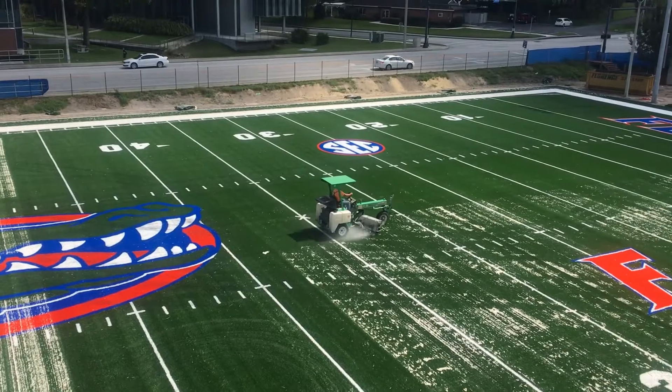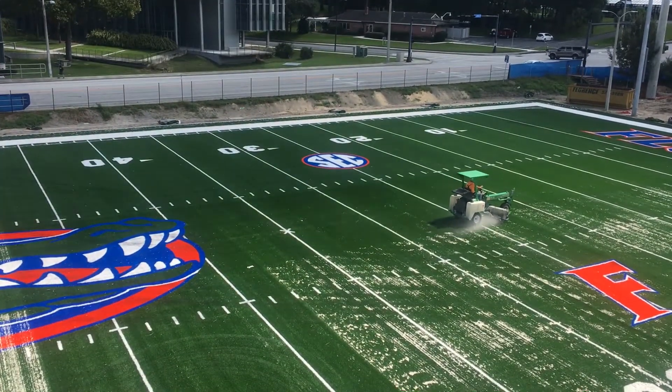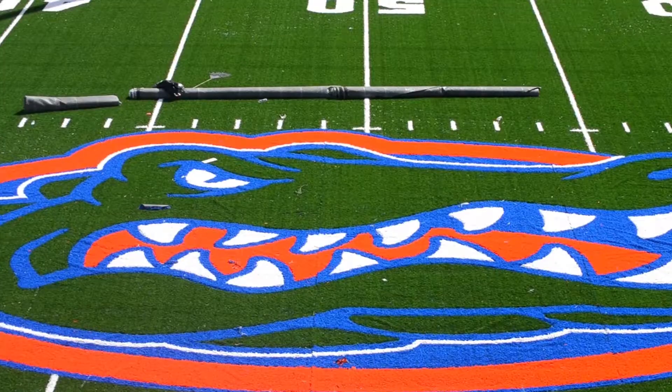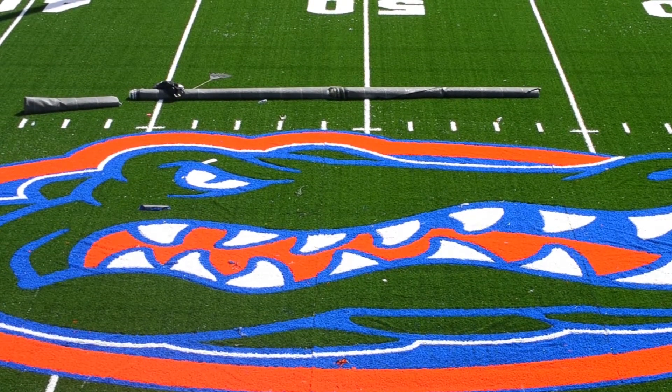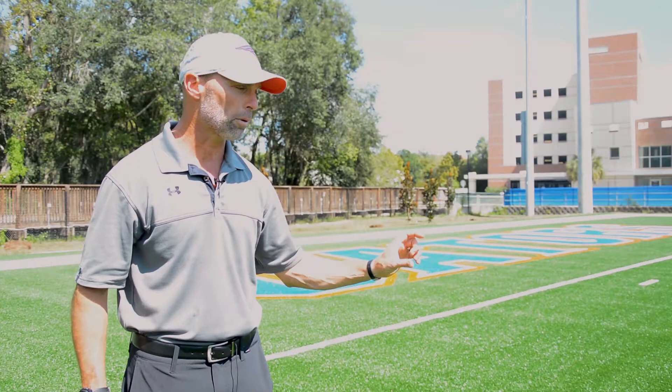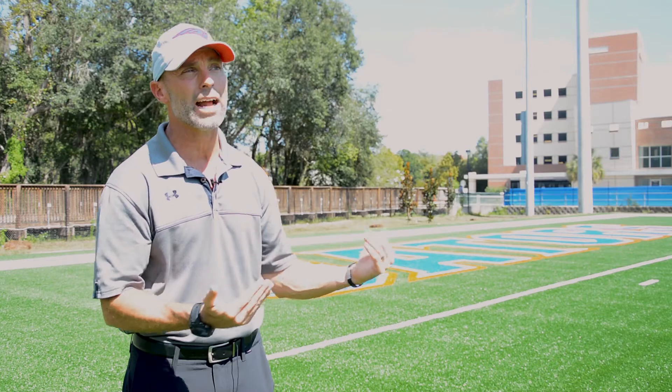The CoolPlay technology is just that top granule in the three-layer infill system, designed to help with surface temperature. This surface will get very, very hot — it is plastic, so it is hotter than natural grass — but with CoolPlay, we're getting that temperature to only about 10 degrees warmer than what natural grass would be.